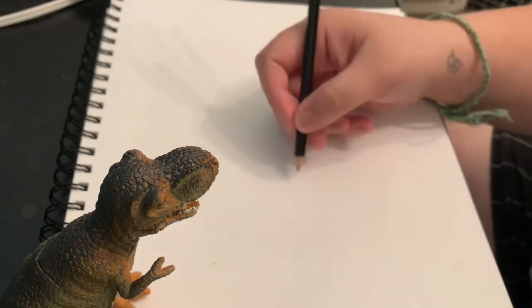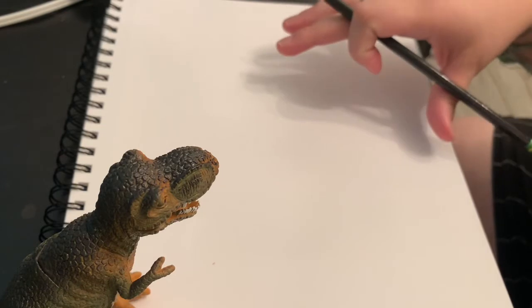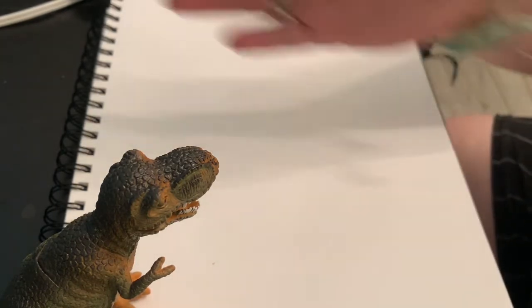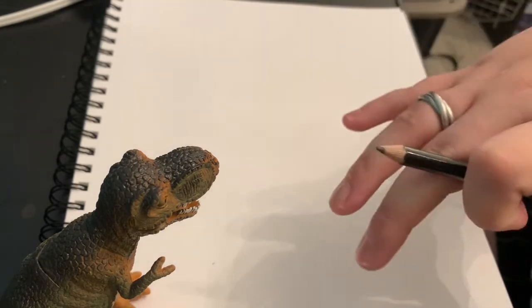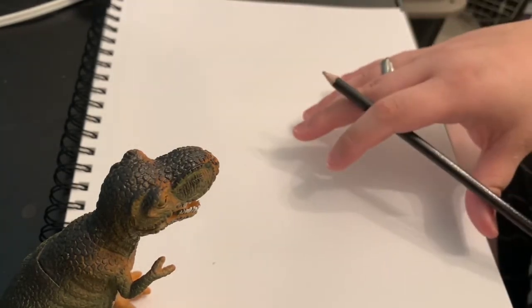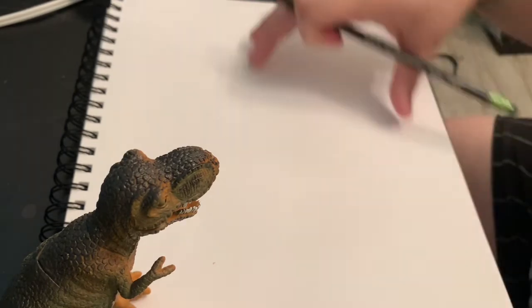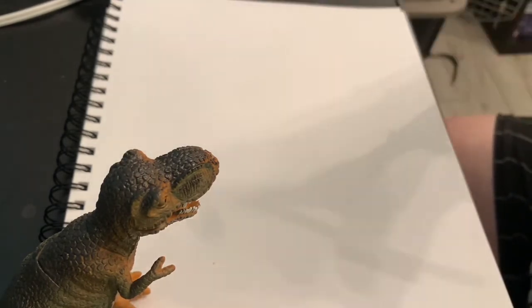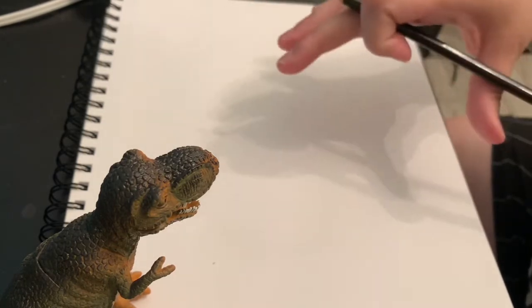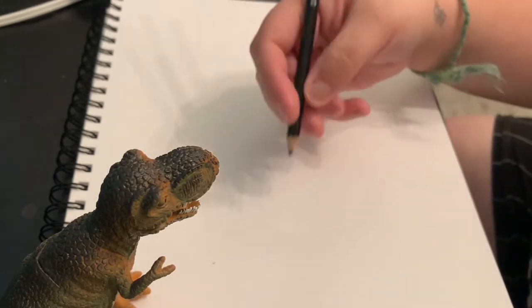So we're going to be drawing the ship first. The first thing you're going to need to do is have your paper horizontal, not vertical. Remember, vertical is up and down and horizontal is long ways across — kind of like a hot dog would be long ways and a hamburger is more of a square. Anyway, here we go.